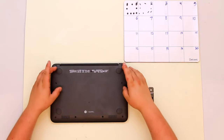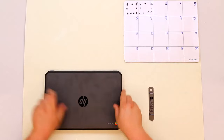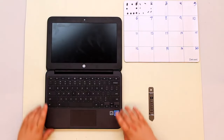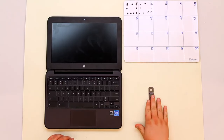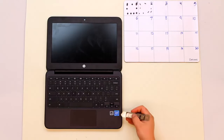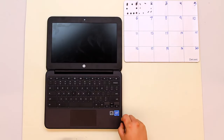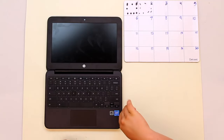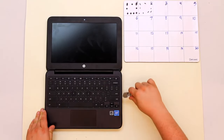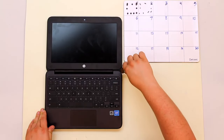Once you have all of the lower case screws out, go ahead and flip the computer over and open it all the way. From here we'll be removing the keyboard bezel. To do this we'll be using the iSesimo or metal spudger. Take the tip of the spudger — there's a line running all the way down the edge of the keyboard bezel — push it down into the edge and pry it upward until you hear clicks. Do this all the way around. There are clips holding this keyboard bezel down and this just deactivates the clips.